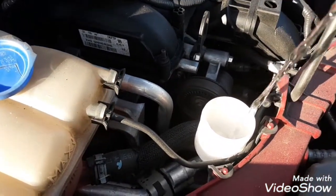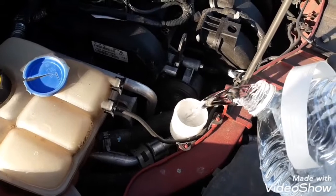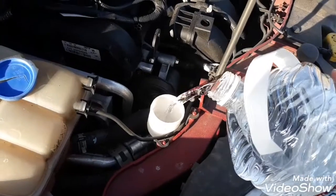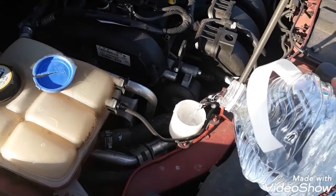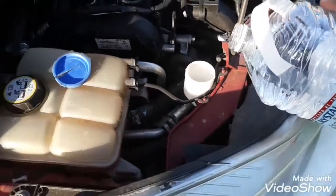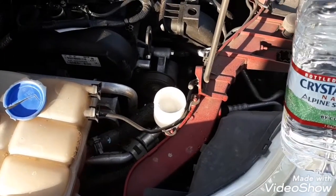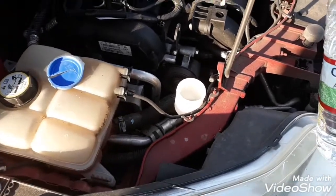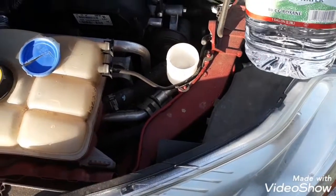I'm trying to get the water in with one hand. There you go — it doesn't fit that much water in it. Some cars you can fit more water in. Alright guys, hope you enjoy this video — like, follow, share, and subscribe.